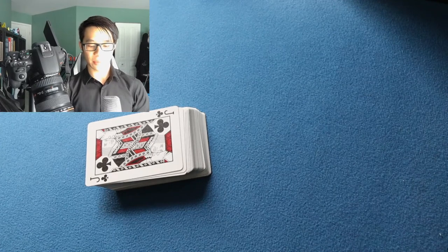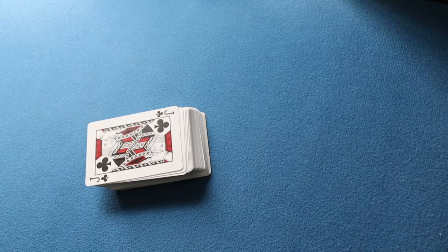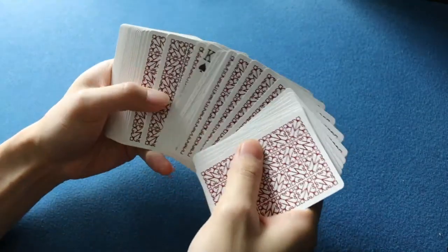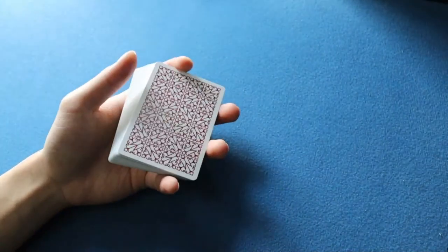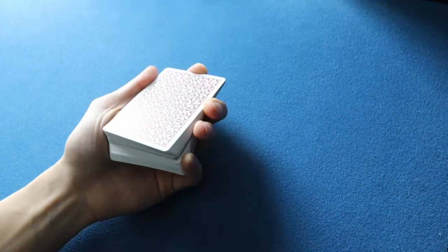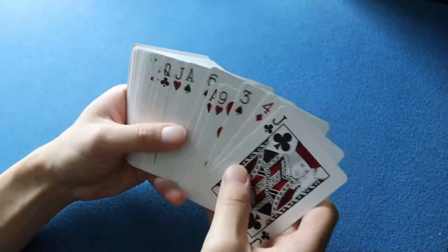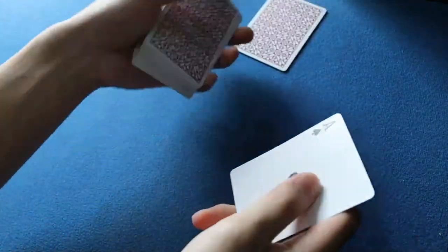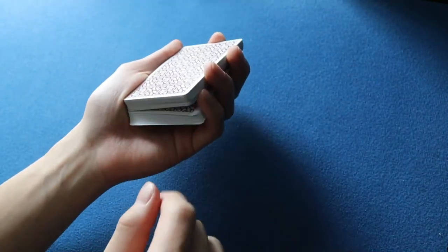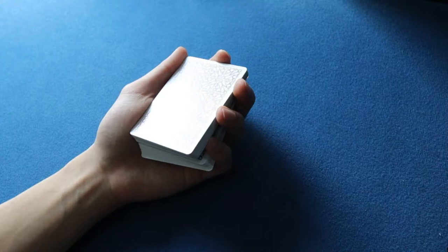Now let's get into the main mechanics of the Future Reverse. The Future Reverse looks like this — there we go. The mechanics: you want to start off with a pinky break, and this pinky break can be anywhere in the deck as long as it's in the center. You're going to get a pinky break below the card that you want to reverse. For example, if I want the Ace of Spades to be reversed, my pinky break is below it.